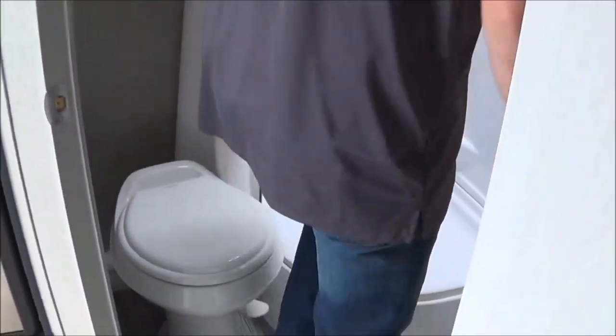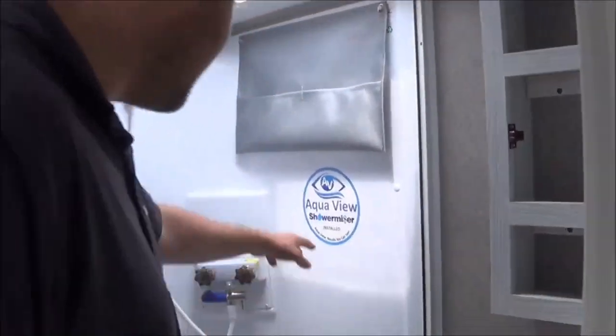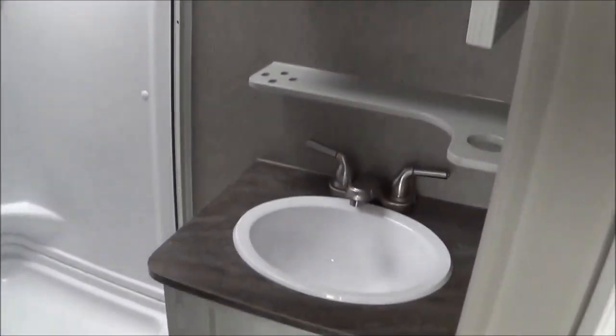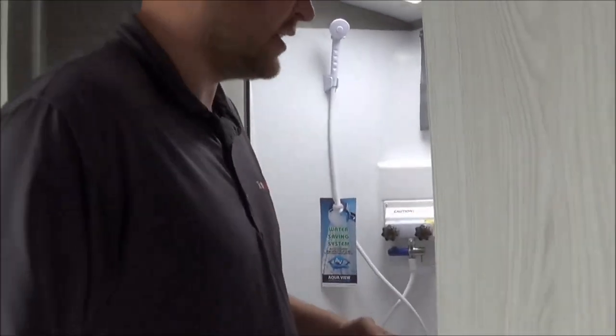The neat thing about this trailer is look how large the bathroom is. I'm six foot and I can stand here and take a nice shower. This does have a shower miser as well — when you turn your shower head on, it's going to recycle that cold water back into your six-gallon hot tank, which will also help conserve your tank storage.